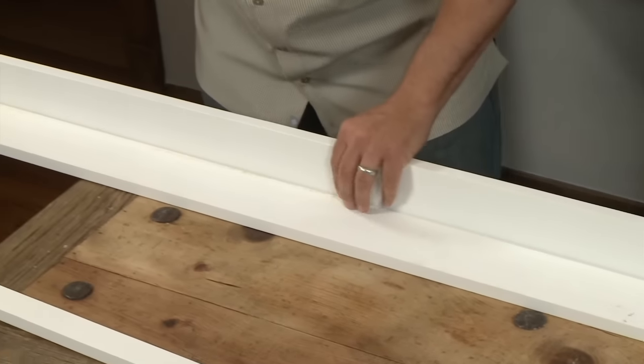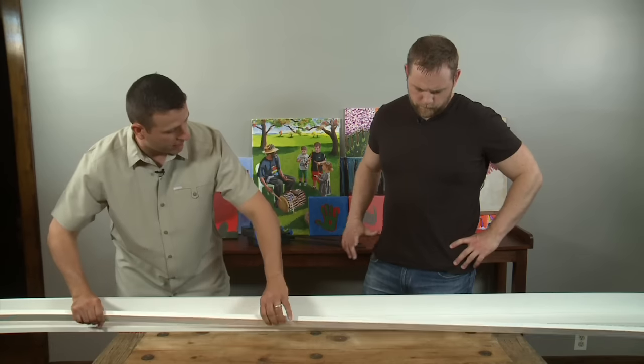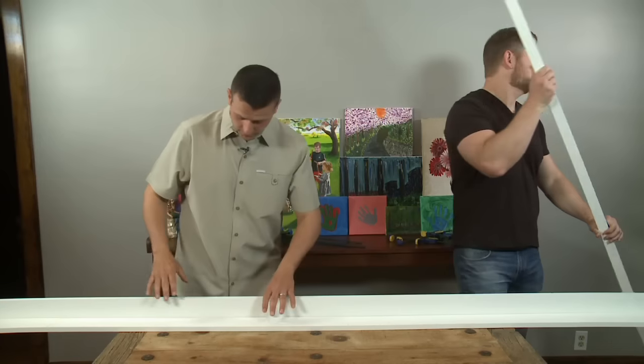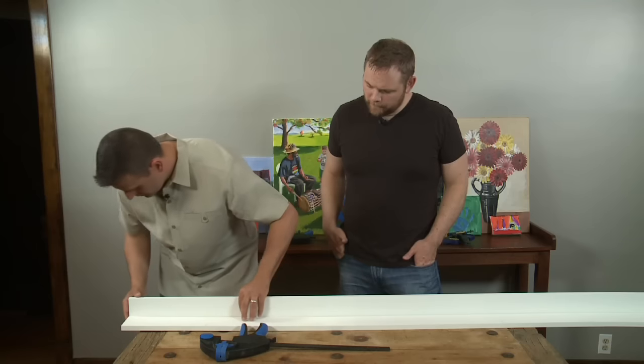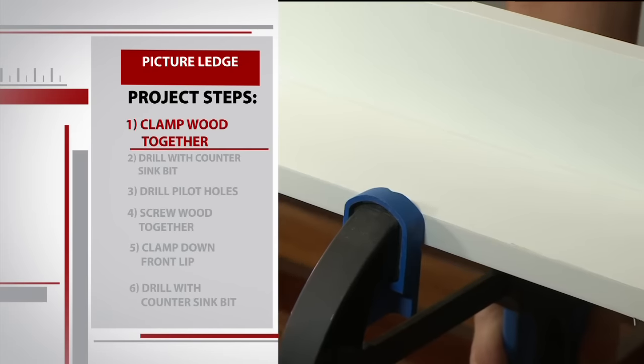We're going to have a board that runs perpendicular on the back, and then in the front we're going to have a lip — that's the shape of our ledge. We'll work on the back ledge first, which is the one-by-four piece of wood. Once we're certain that the wood is lined up evenly, it's time to get clamping.